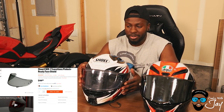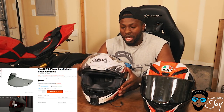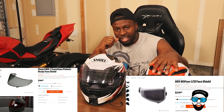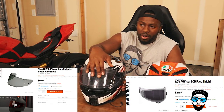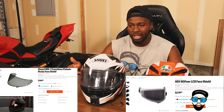Since we're on the visor, this is the transition visor — when light hits it, it tints. It's almost clear, very very light smoke during the day, and then when the sun hits it turns dark. So I don't have to do any visor swapping. The AGV line doesn't offer anything like that — they do offer a battery-powered one that goes from a light smoke to a dark smoke, but it's battery operated and expensive.